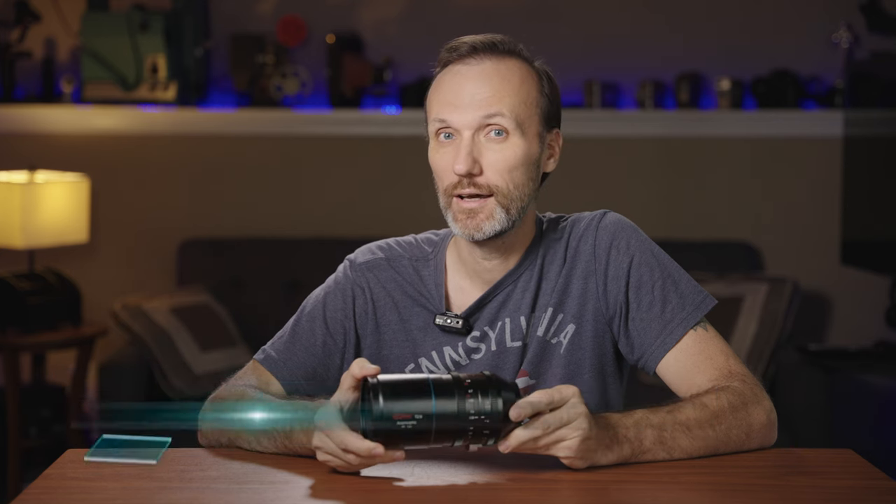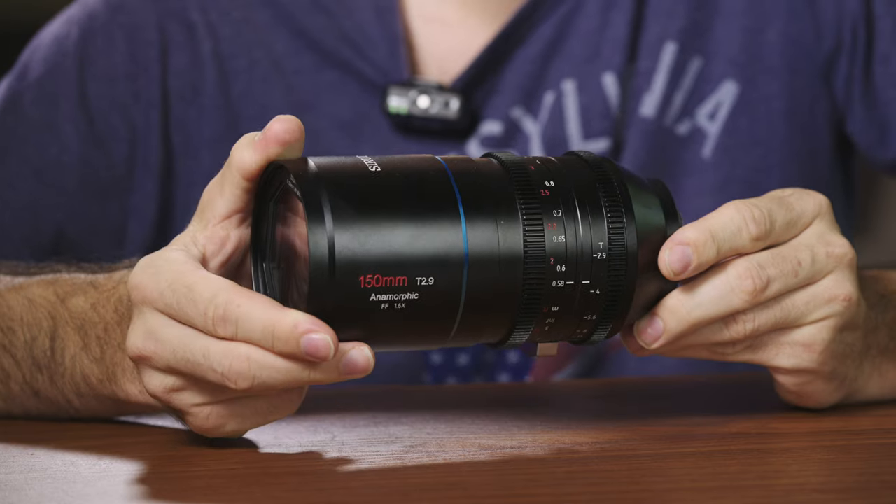Here's the Surrey Venus 150mm full-frame anamorphic lens. This lens has an aperture from T2.9 to T16 and a squeeze aspect ratio of 1.6x. This lens is designed for full-frame mirrorless cameras. I have the E-mount version, but you can also get this in RF-mount, L-mount and Z-mount.